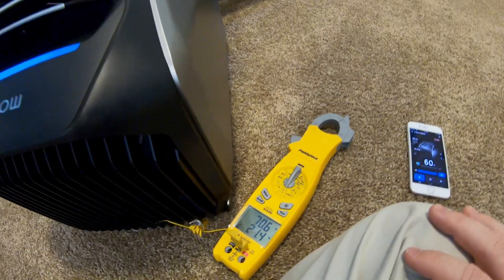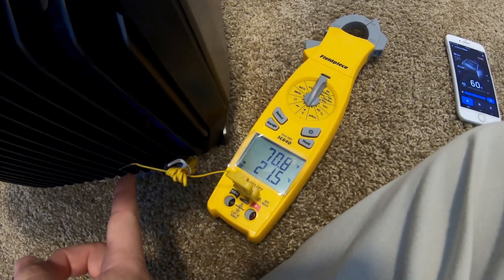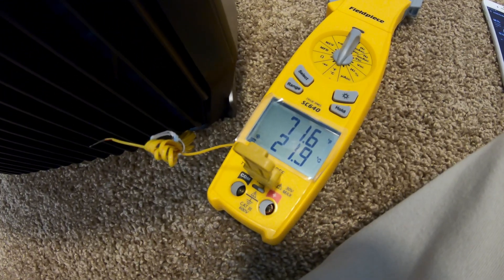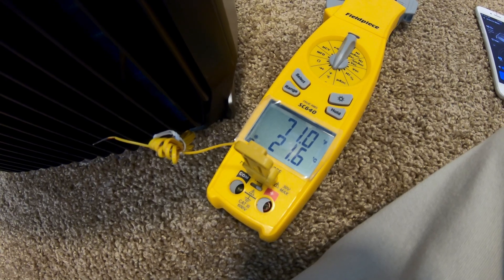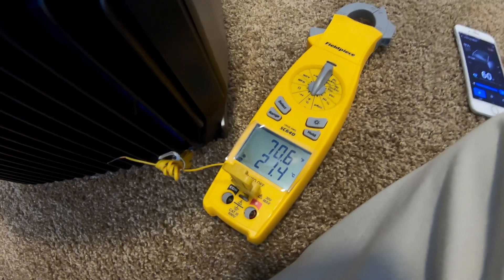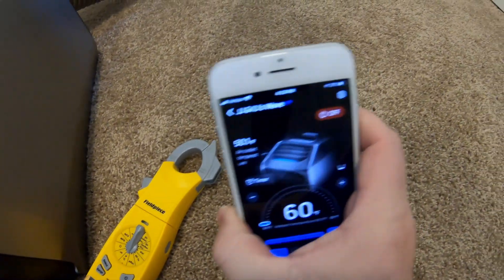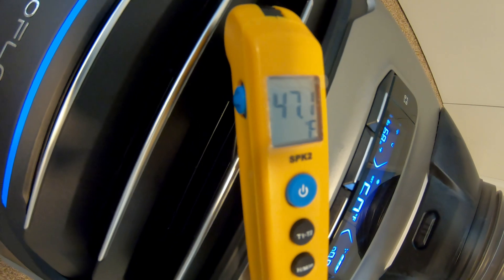Looking at my sensor — it's crazy sensitive; I can bring my finger close without touching it and it can sense the heat coming off my finger, so it gets swayed very easily. We're seeing low 70s to high 70s at the return. This is saying around 70-71 degrees ambient, and the supply air temperature is around 68.7 degrees. The app is currently registering 50.1 degrees at the outlet, while my probe reads 47.1 degrees.